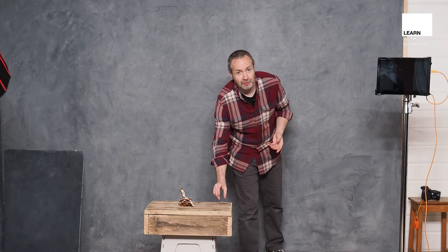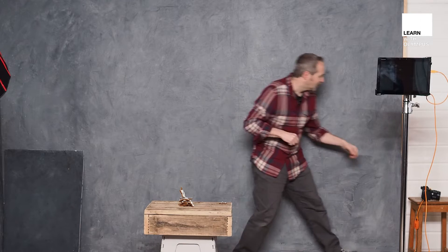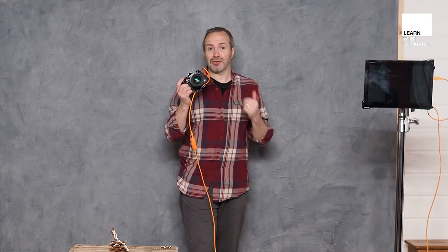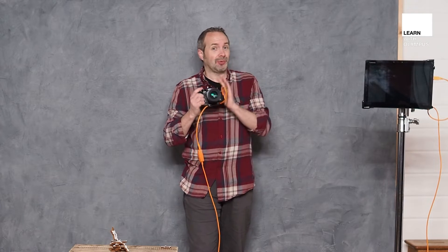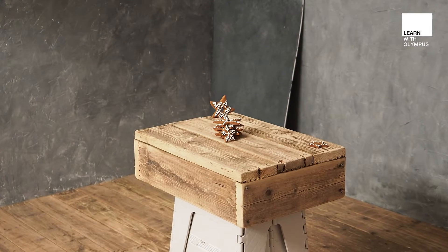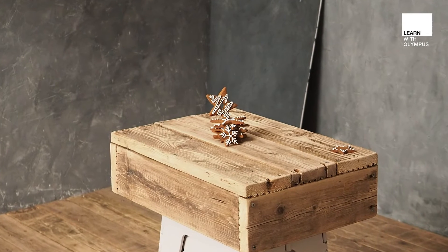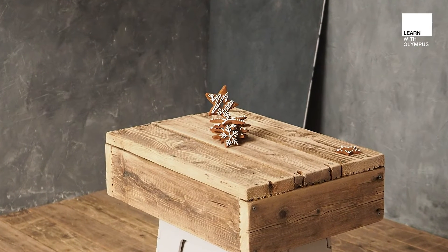Now backgrounds in your food photography are really important. If you have a good background your food is going to look great, but if you have a bad background it's going to ruin the entire look and feel of your shot. I'm going to be using the Olympus E-M1 Mark III, and for this shot I'm going to use the f/1.2 25mm lens, because whatever background you've got you possibly want to blur it out of focus, and the f/1.2 is excellent at that.